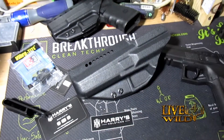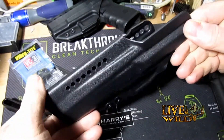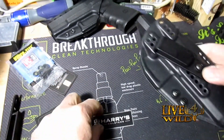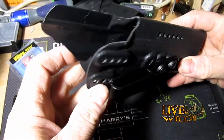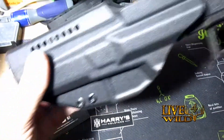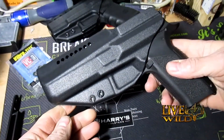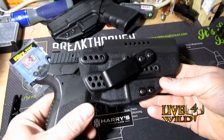I ordered for my CZ P09. This is the inside-the-waistband holster. Look at the workmanship — he sends hardware, info, instructions, and some swag. Just look at how clean and nice this looks. Look at the fit and finish; retention is good. I'm looking forward to running these.